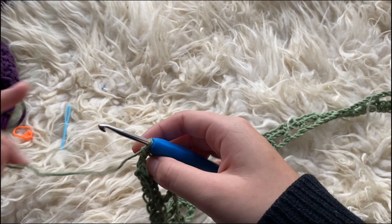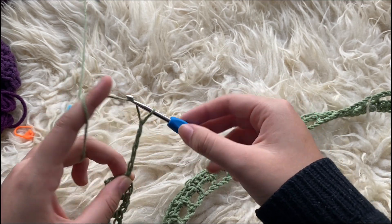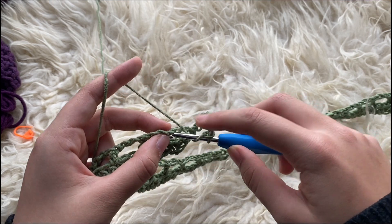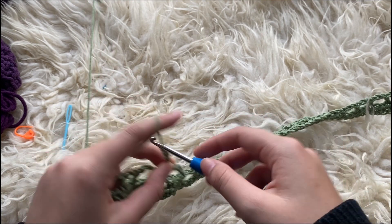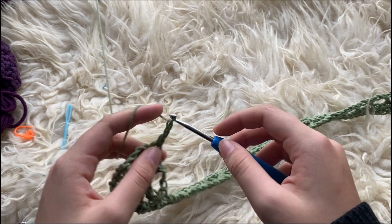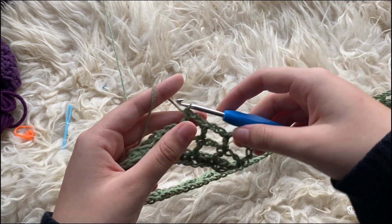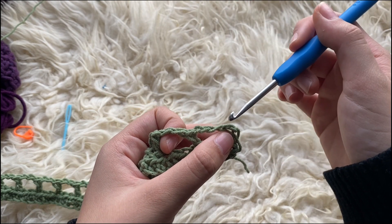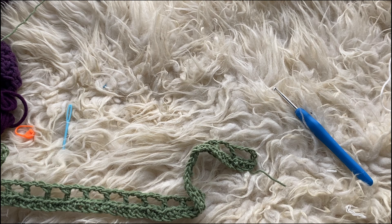After you're done with the first row, we are going to chain five again, turn our work, and place a double crochet on top of the double crochet from the first row. Now we're going to be chaining two and making a double crochet in the double crochet from the row below — just repeat that. And once you're at the end where there's a chain five, we're going to be inserting the double crochet into the chain three, so into the middle. Now I'm going to do that until I have my desired length, so you can decide how long you want this to be.